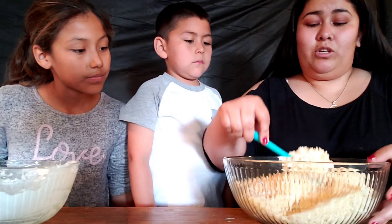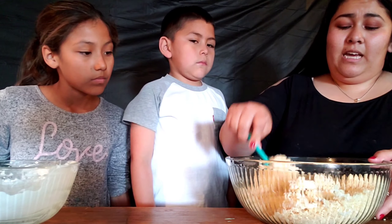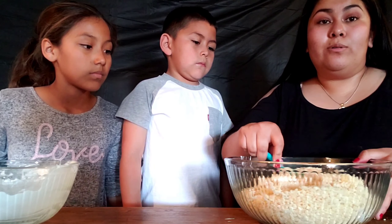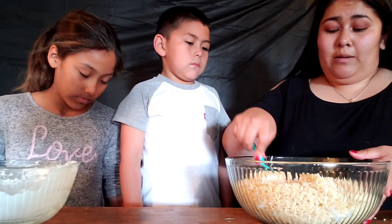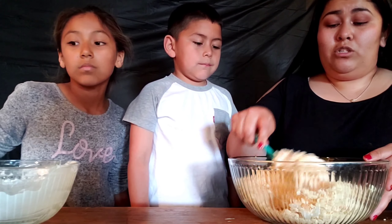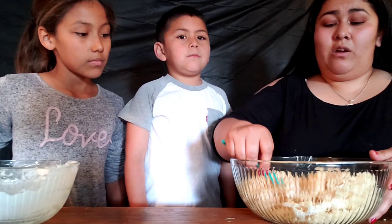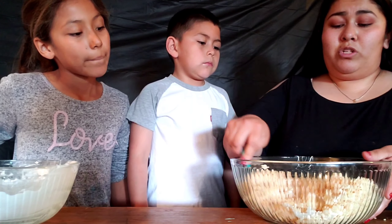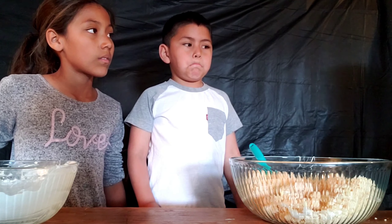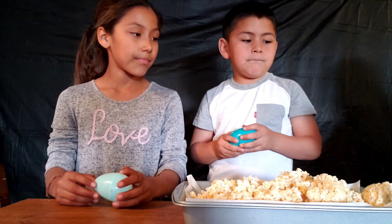Keep stirring until it's all sticky and good to go, then put it in the fridge for about 20 minutes so it can cool down. Once cooled, we can shape it the way we want. We'll put it in the fridge and then show you what we're trying to do with the Easter eggs.